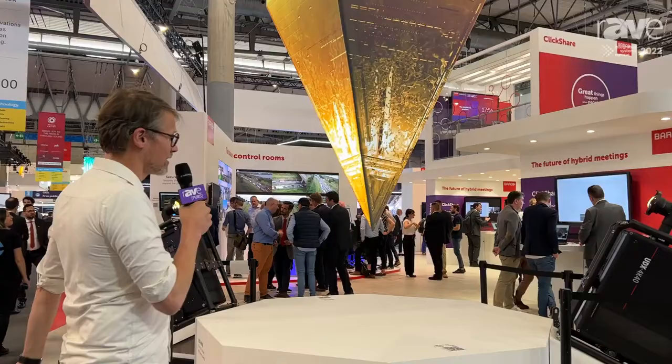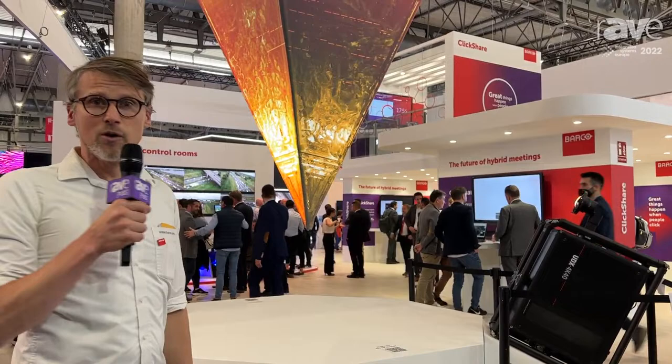The UDX 4K40 is 40,000 lumen bright. We also have a wide view and a 4x3 model for 3D mapping as well, but this model is the 4K, which is the most powerful model in our product range.